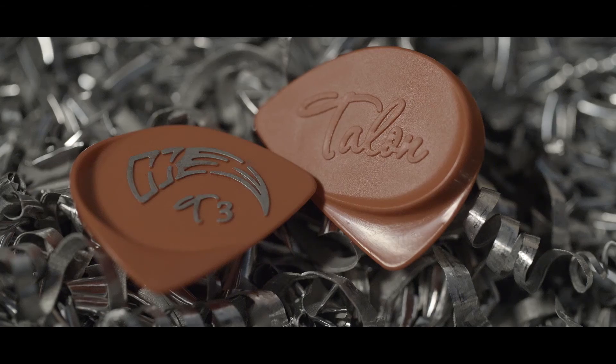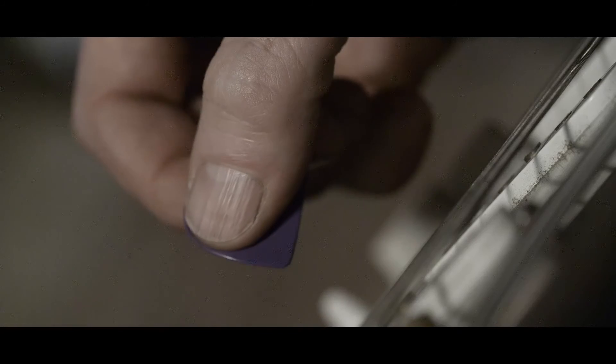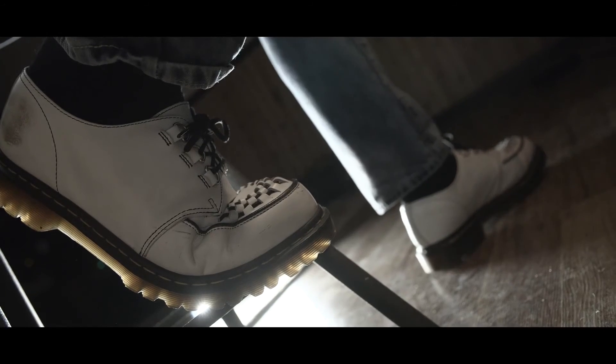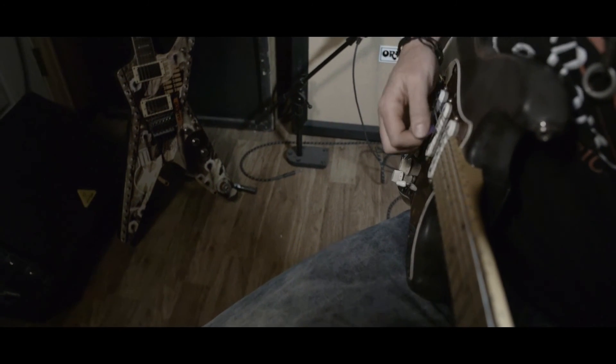In designing the Talon, the one thing I always, always stuck to is that it has to feel good. It has to feel like that one pair of jeans — like it belongs there, like it's always been there. It is literally an extension of yourself.